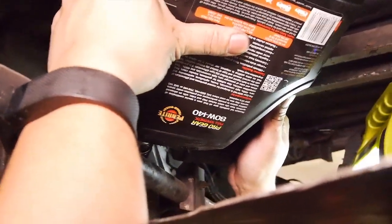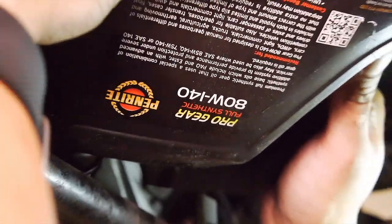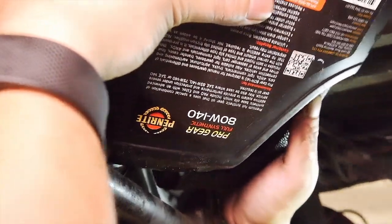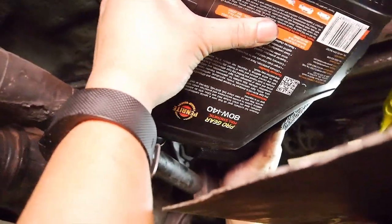That's the oil we're running - Penrite Pro Gear 80W140 full synth. Test drive.